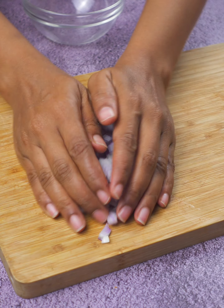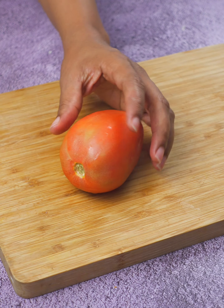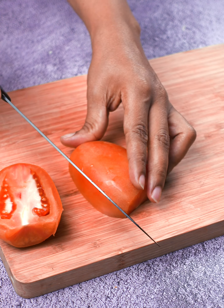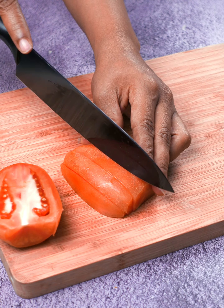And now, a fresh tomato. We chop it into cubes, thinking about the freshness and juiciness it will bring to the dish. The tomato adds that touch of color and flavor that makes everything look and taste better.